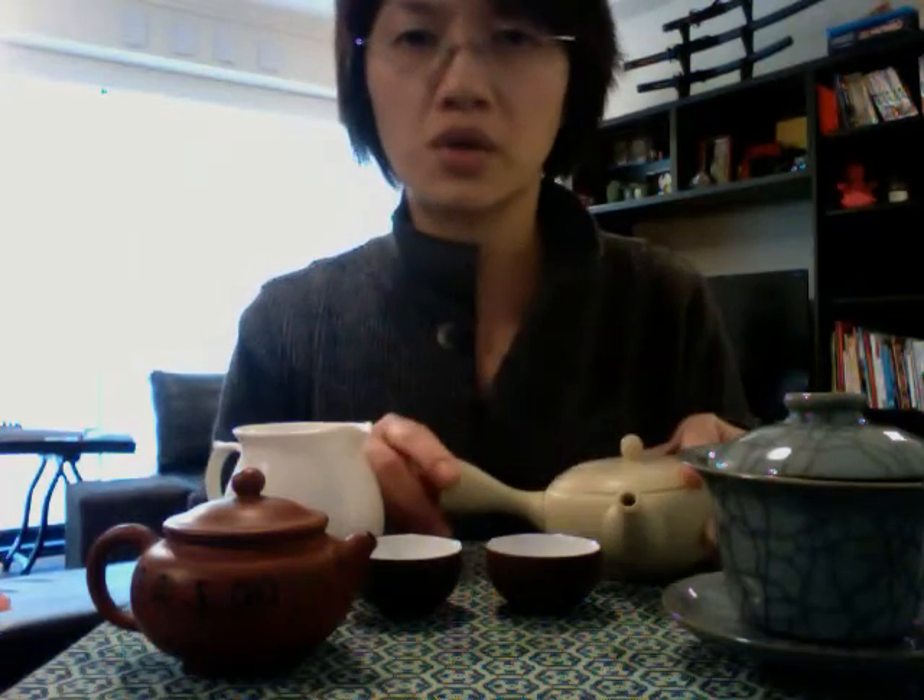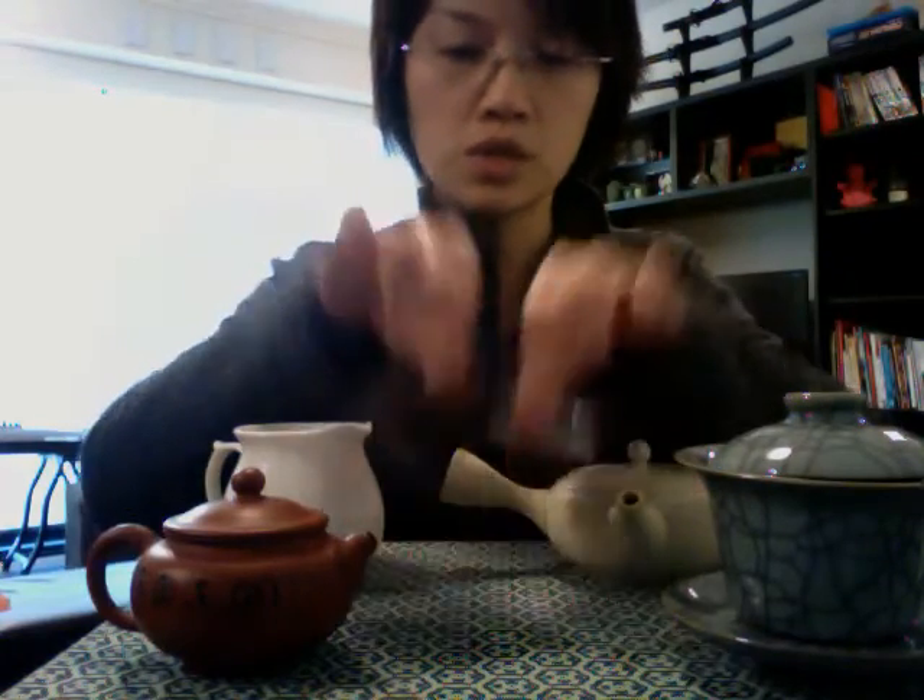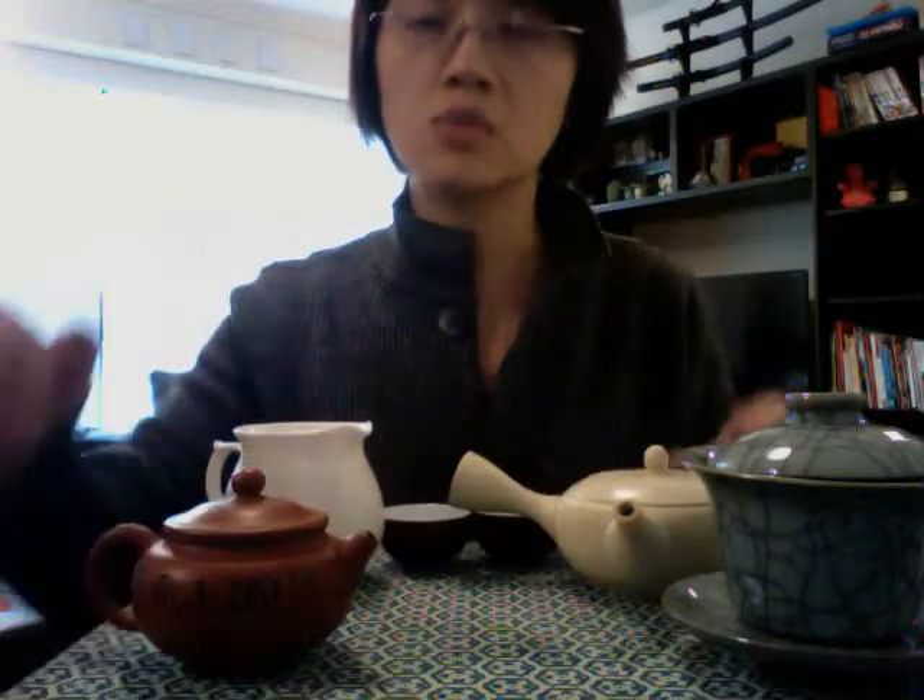Today we are just showing you very quickly these little tools you can use to make your personal tea enjoyment more enjoyable. Go up to the next level — have fun. Bye!